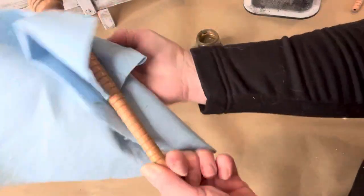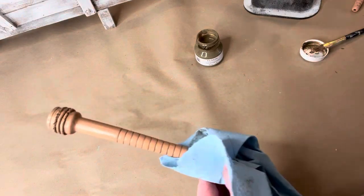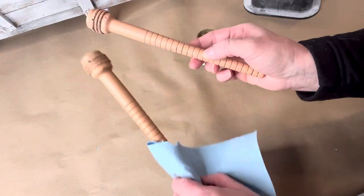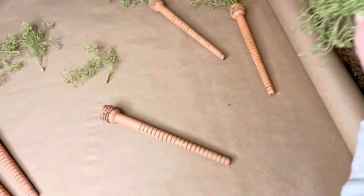I'm really digging the way this finish turned out. You can see here one that's been glazed and one that hasn't. They're both really nice, but I prefer the antiquing glaze.